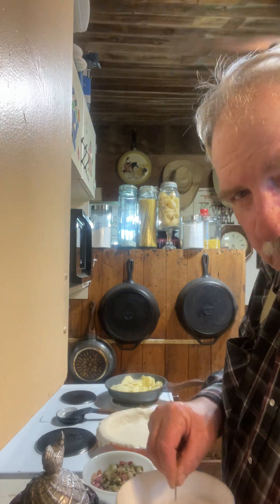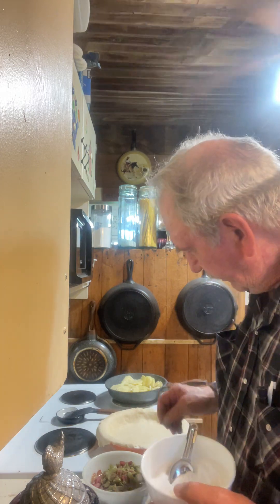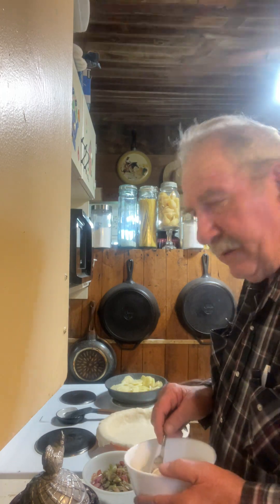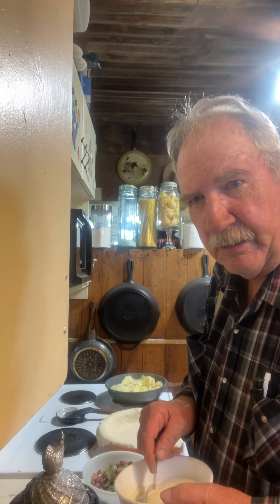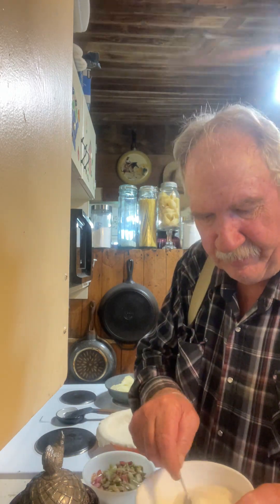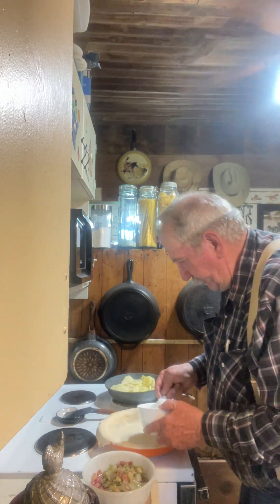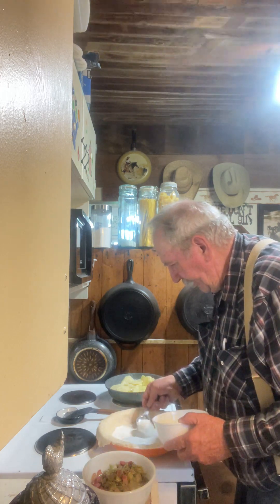I use homemade crust, so I've made my crust — the bottom one — and put it in the dish. Now what I do is take a mixture of a cup and a third of white sugar and six tablespoons of flour, mix that together real good, which I've already got done, and put about a quarter of that on the bottom of the pie crust and spread it out.